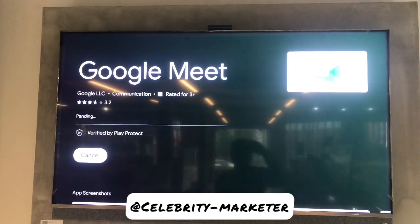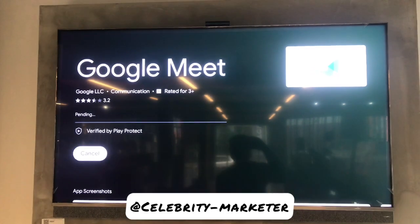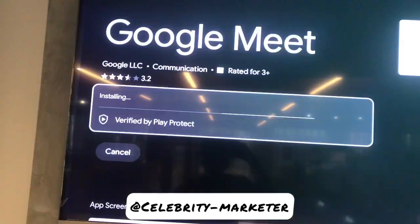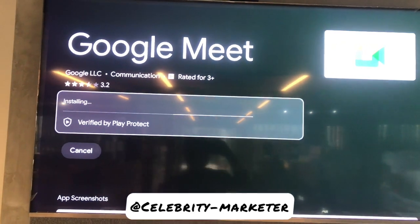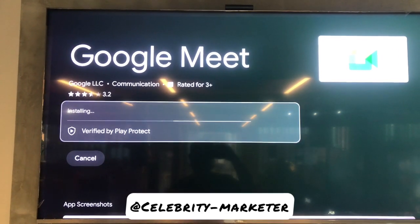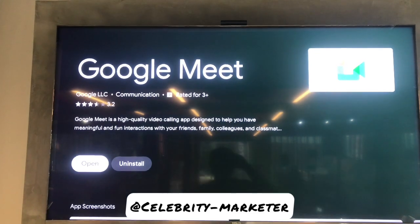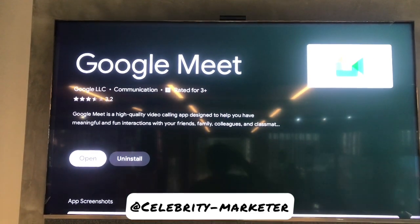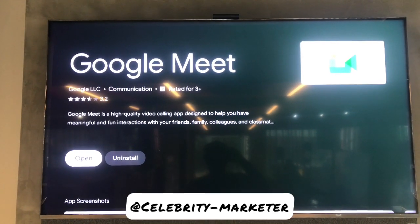The next thing I'm going to do is install the app. First I'm going to download the app, then when the app is done downloading, the next thing is to install it into my TCL Google TV or TCL Android TV. When the TV is done installing, you're going to click Open, so you press OK.